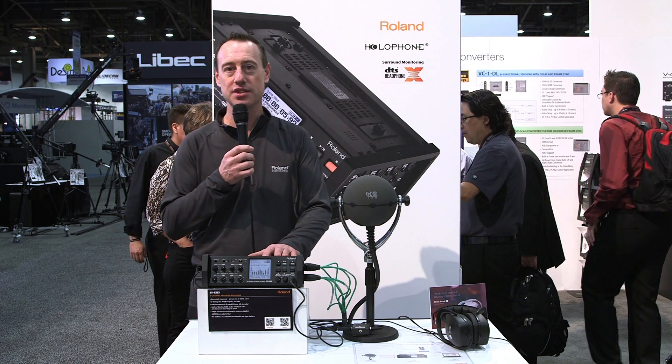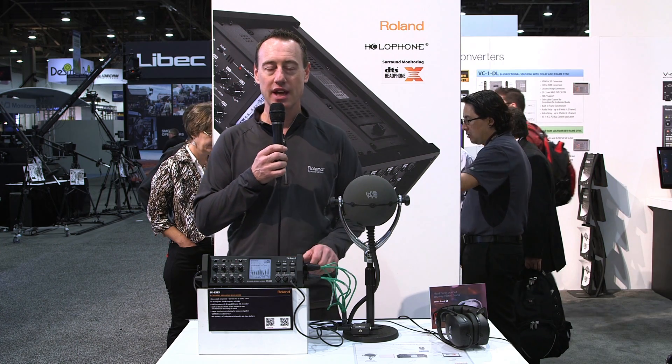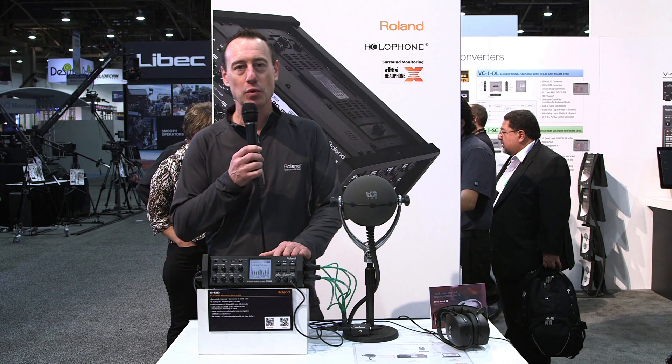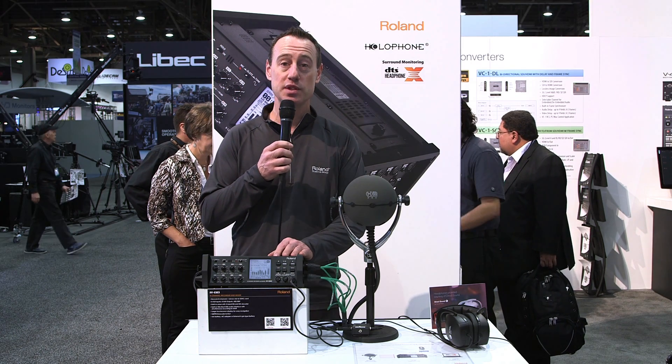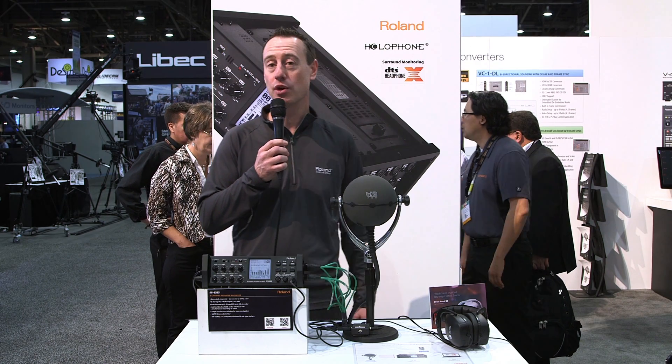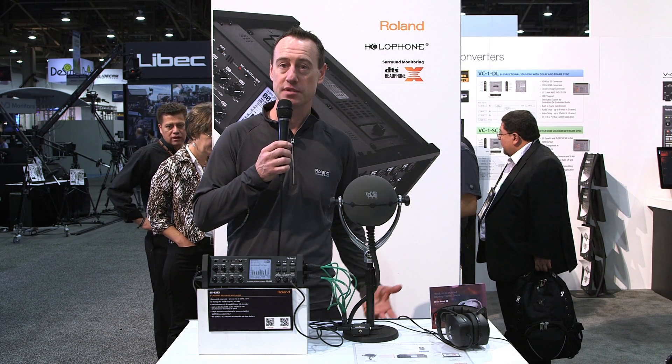The Roland R88 is a solid state field recorder. It's got eight discrete audio channels and records to SD media. The unique thing about the Roland R88 is it also is a USB audio interface, so you can take the USB audio out, go directly into a computer, and record multi-channel audio as a backup solution.